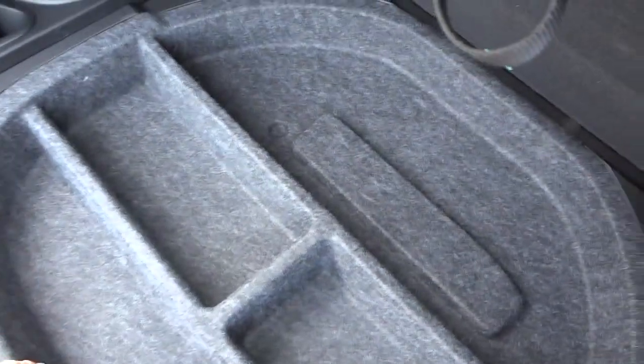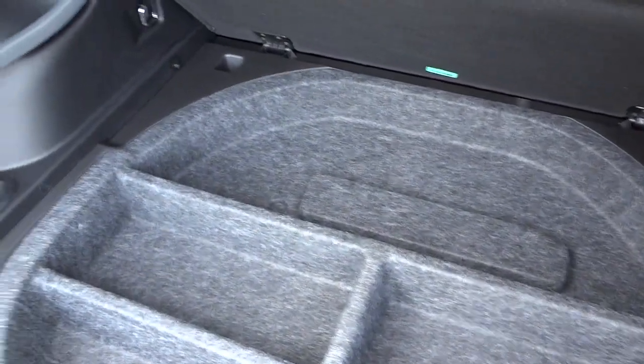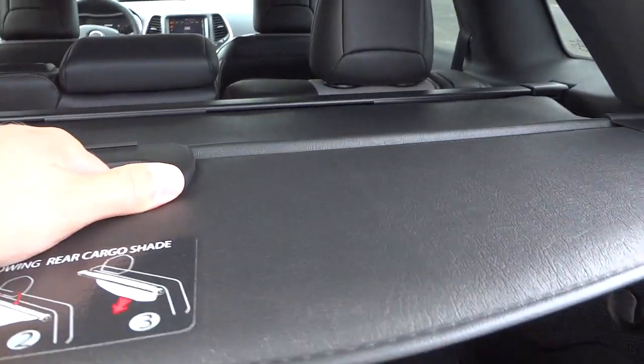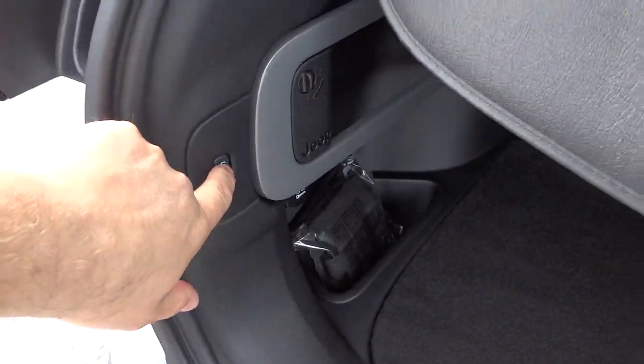This floor comes up and then you've got your spare tire and tools underneath. Now the spare tire is an option in this vehicle, so make sure that if you purchase one, you ask for it or make sure it's included. This one has it. To close the tailgate, I can push this button instead of using the key.